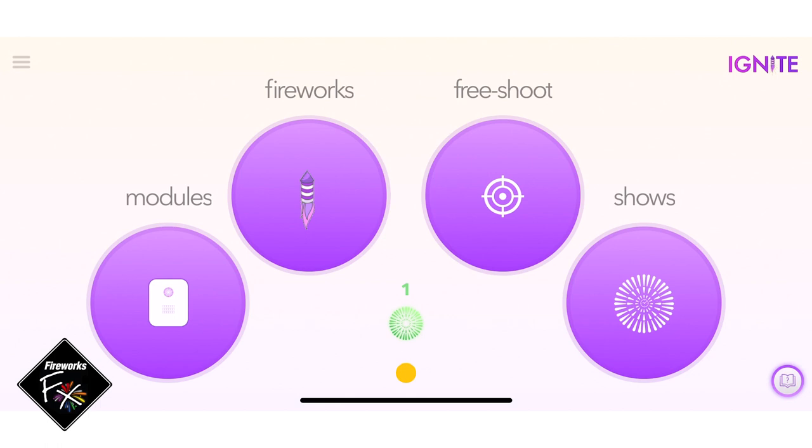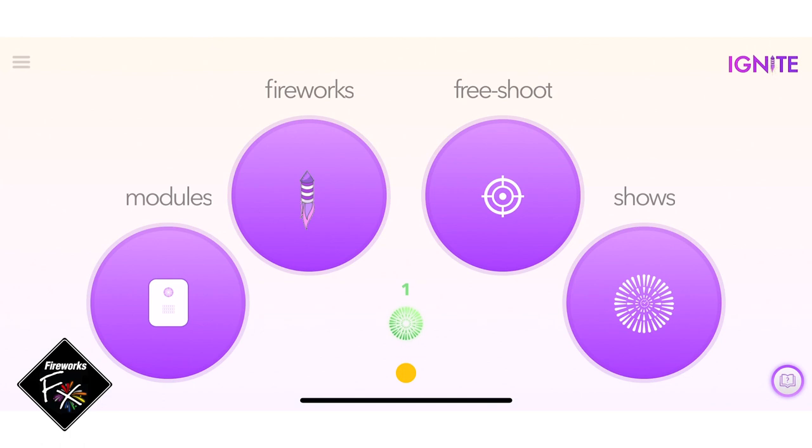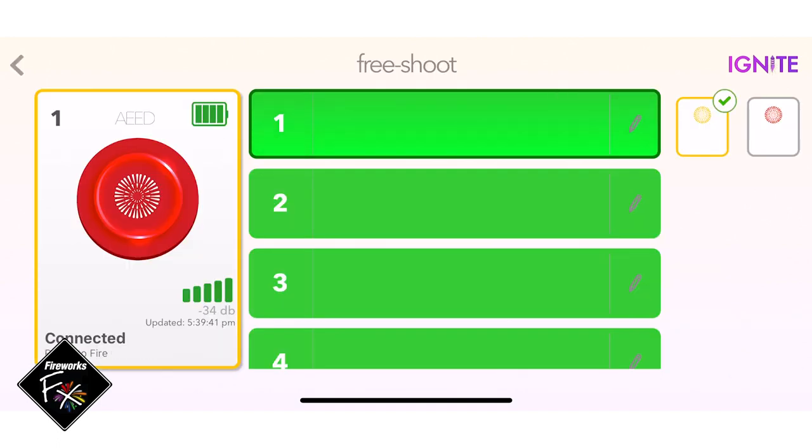Let's take a look at what the Ignite app looks like on your phone. It's pretty simple — tap the module section on the left. Now we can see the module that is synced to my phone. On the left we can see the battery indicator is fully charged, and we have six green lights for cues one through six at the top, all looking good. Now we can fire — go back and look at the free shoot section on the right, tap free shoot.